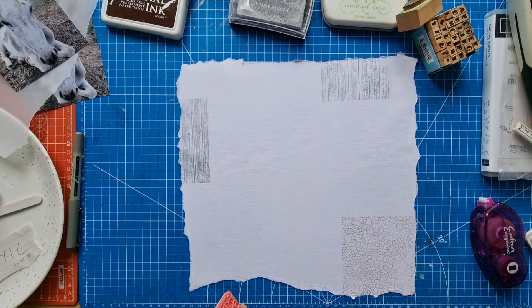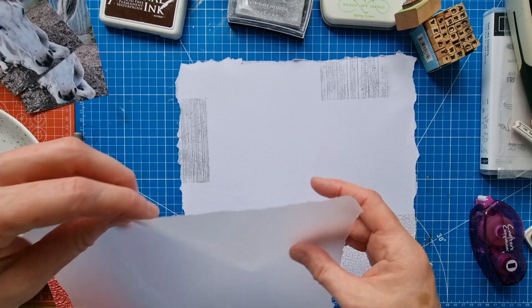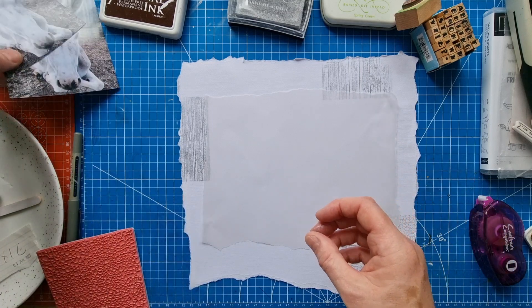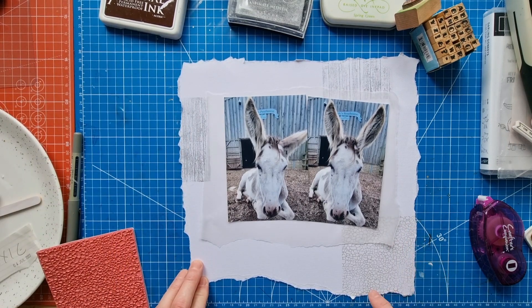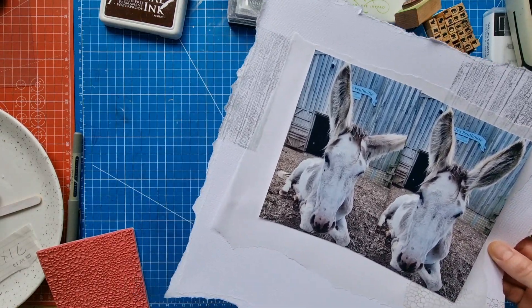This might look a little bit too square — yeah it does look a bit square, doesn't it? Actually, I don't think I mind that. It's a little bit more square than I would have liked, but maybe we can live with it.